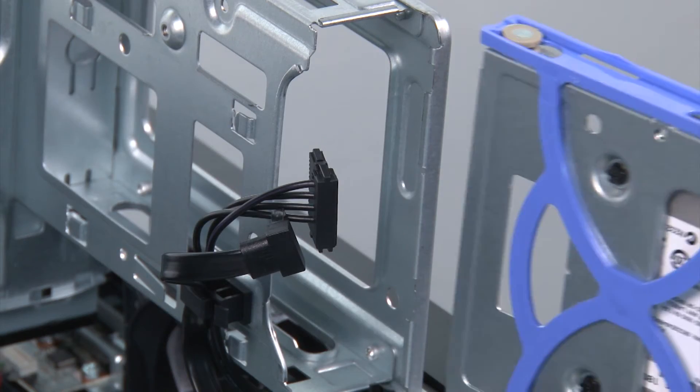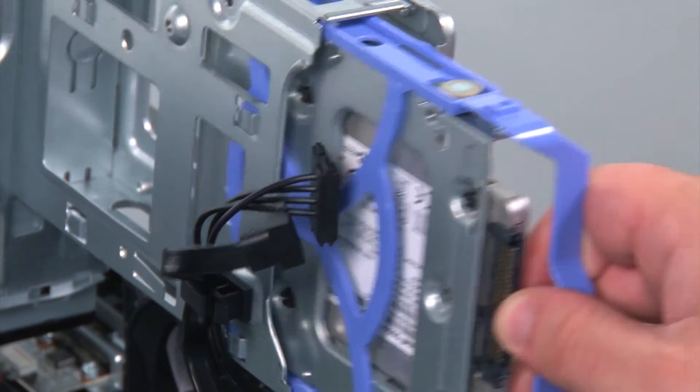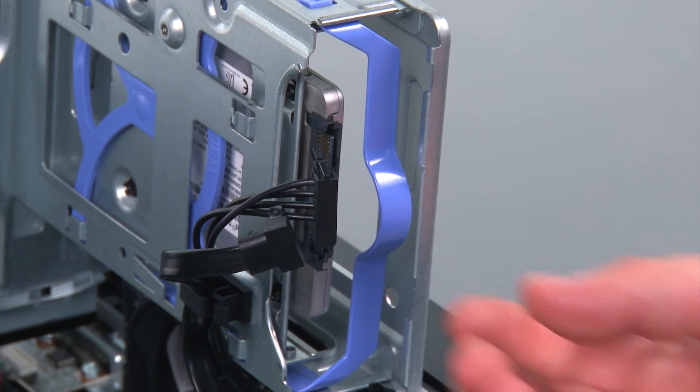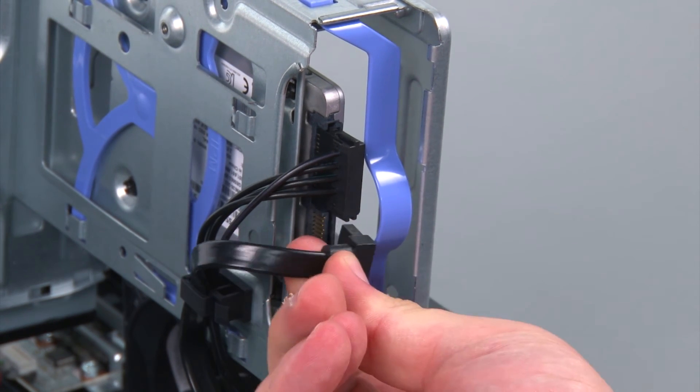Now I'm going to align the bracket with the bay and press the bracket inward until it locks into place. Then I need to reconnect the power and SATA cables.